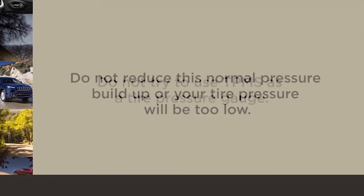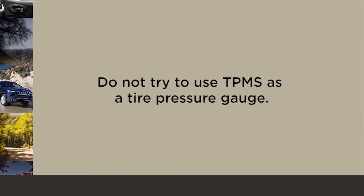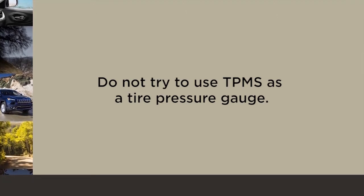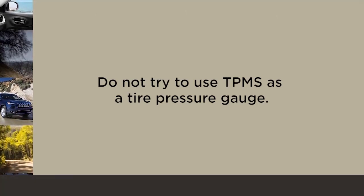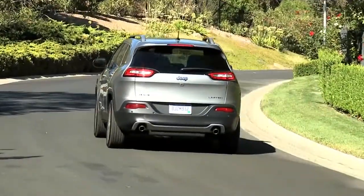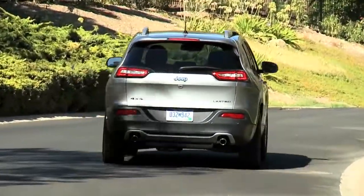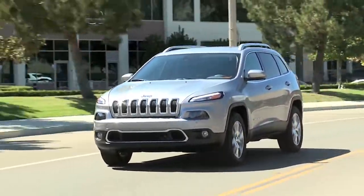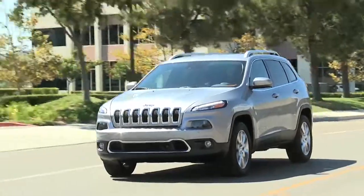Here's an important note: do not try to use TPMS as a tire pressure gauge, as the warnings do not automatically turn off when proper pressure is returned to the tire. Once your tires are properly inflated, you might need to drive a bit to reset the system — in the city, you might need to drive above 15 mph or 24 km/h for a preset period of time before the system will reset.